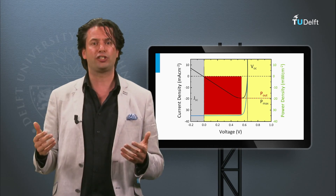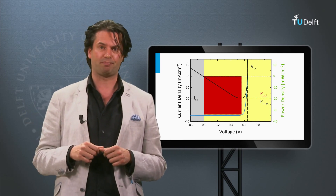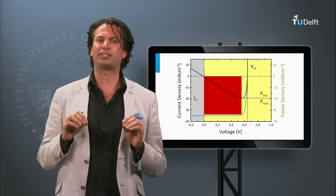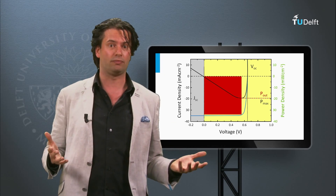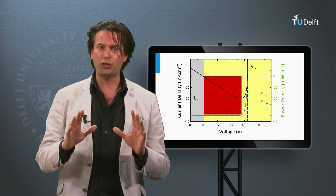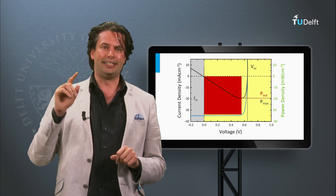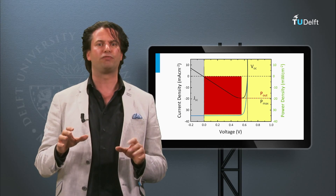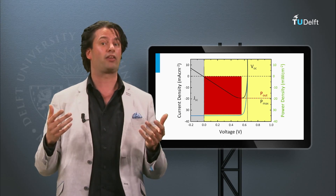So far this week we have discussed the external parameters of an ideal and non-ideal solar cell. The remainder of this week we will discuss how these external parameters are affected by the design of the solar cell. I will introduce general design rules for solar cells, which will help you to understand the performance of the different PV technologies to be discussed in the coming three weeks.